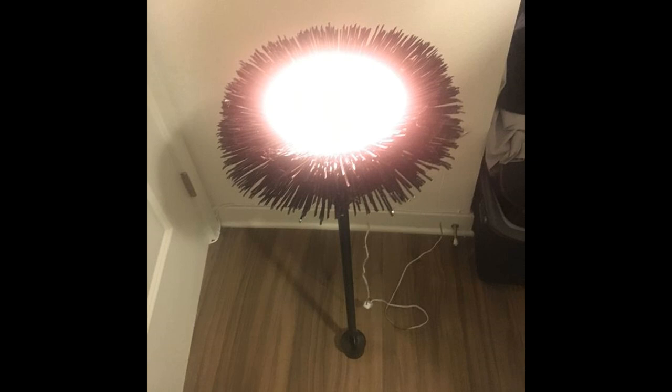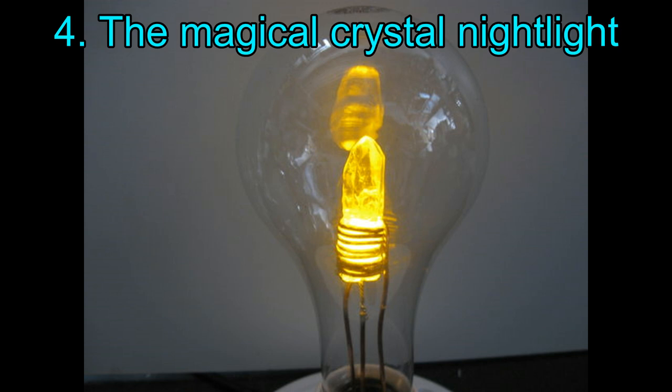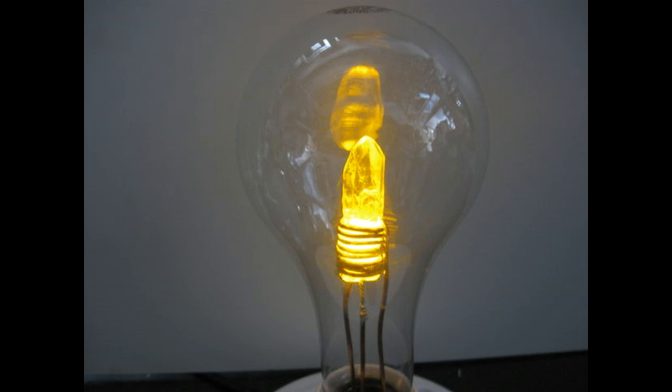Project 4: The Magical Crystal Nightlight. Take a look at this incredible crystal nightlight — it seems straight out of a fantasy realm. If you want the detailed step-by-step instructions for creating this incredible magical crystal nightlight, then click on the link mentioned below the illustration.